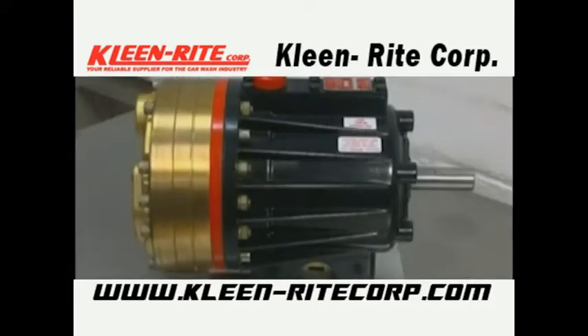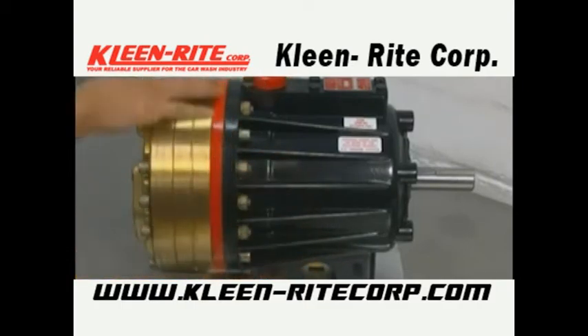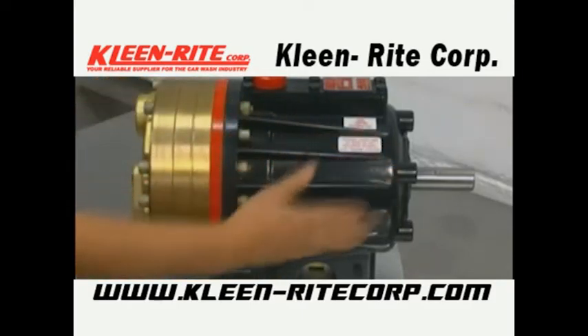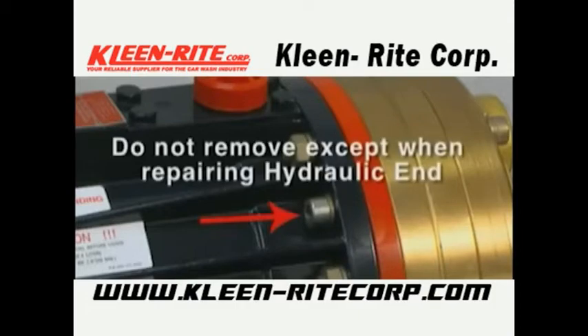For general service of the diaphragms or valves of the HydroCell pump, only the manifold and valve plate will need to be removed. The hydraulic end, cylinder housing, and the pump housing will stay intact. Please note, the four bolts that screw through the back of the housing into the cylinder casting hold the casting over the hydraulic end of the pump. Do not remove them except when repairing the hydraulic end.